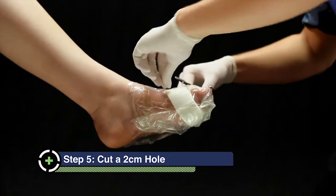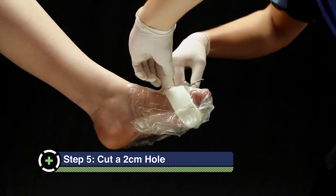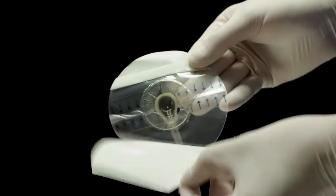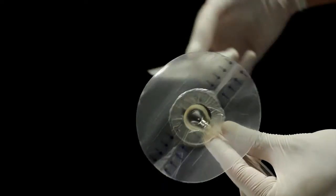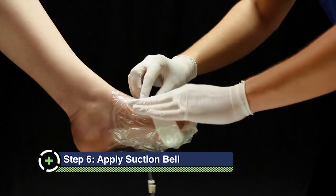Once applied, pinch a section of the film drape on top of the foot over the dressing pad. Cut a 2 cm hole in this location. Remove the suction bell from the packaging and remove the backing layers.